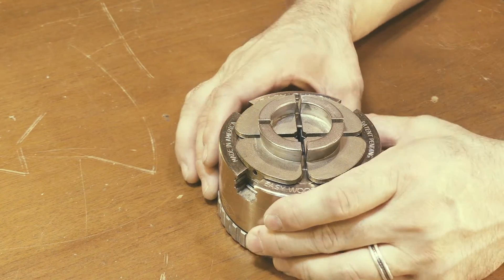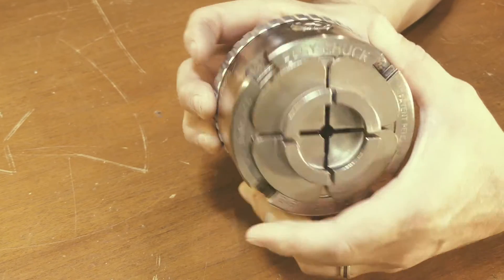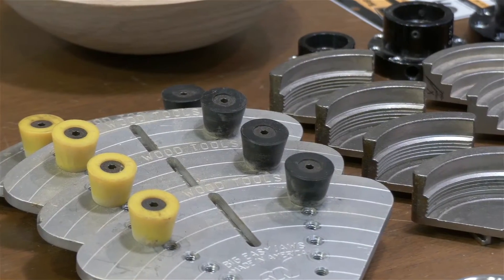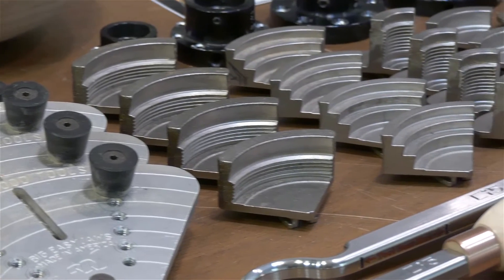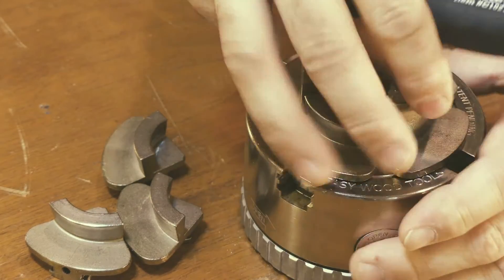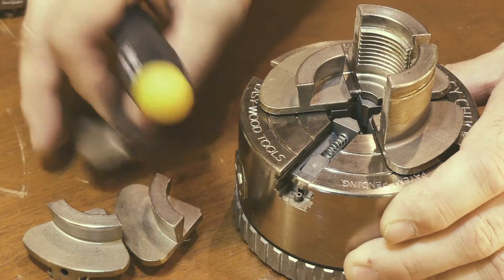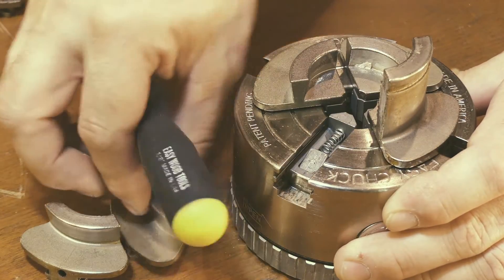The Easy Chuck makes the wood turning system really a system. You have the full range of available chuck jaws that you would expect from any of the other chuck manufacturers, except that these chuck jaws are not numbered and do not need to correspond to any location on the chuck. They can be changed out in a matter of seconds and don't need the common alignment that a lot of the other chucks require to get the jaws in place.